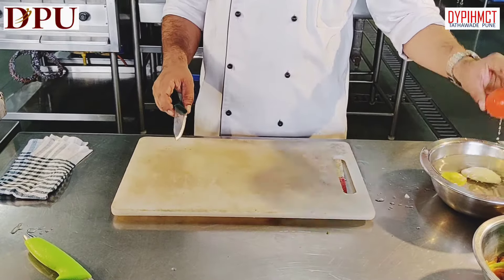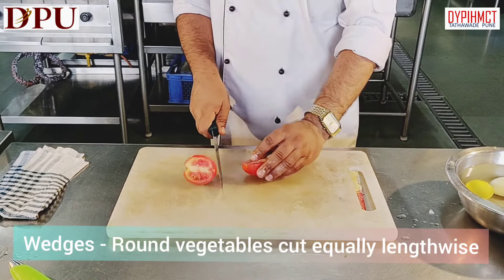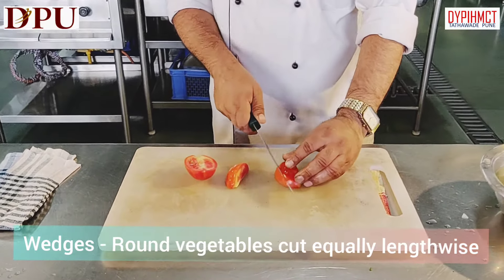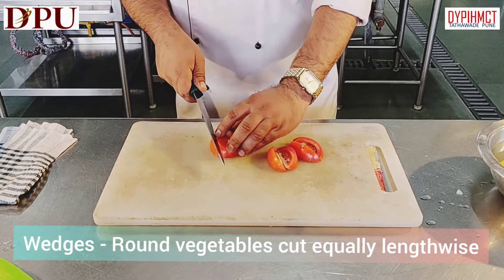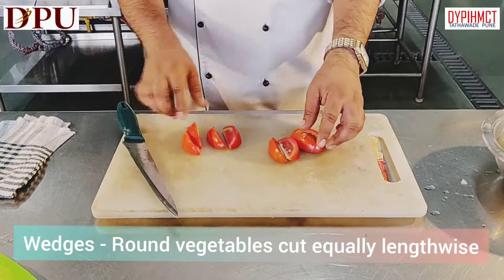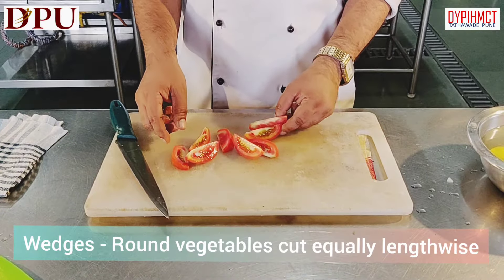The next cut is wedges. Wedges is a round vegetable cut into equal portions. We have divided it into half, then again cut it into half. The same thing you can do the other way also — just lightly turn it. This is what wedges are, and they go very well with salads.